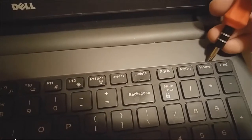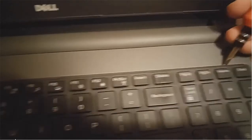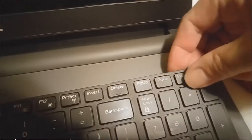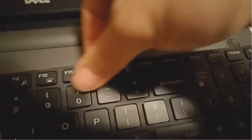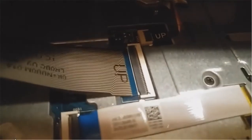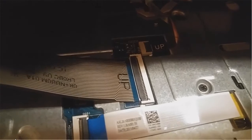Basically I need to use a flat screwdriver to pull it out like this, then pull a little bit in the other direction. Now the keyboard is out. We can take a look underneath — the cable is here, attached to the motherboard.